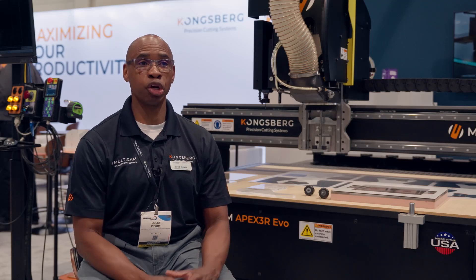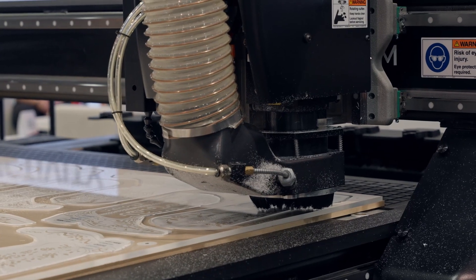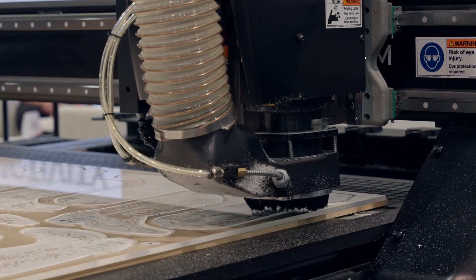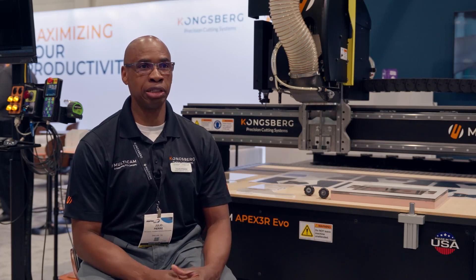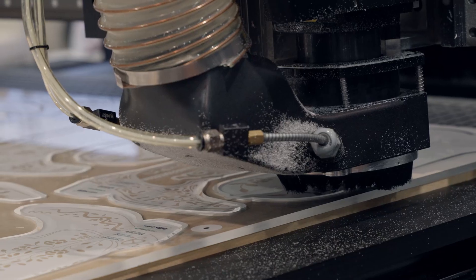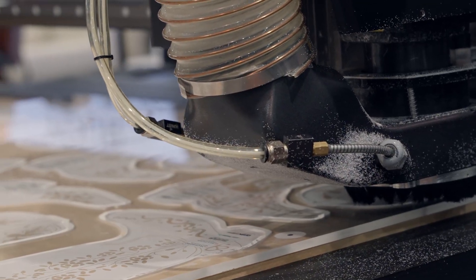The dust collector is actually a huge improvement on the EVO. We've increased the size of the dust collector, which allows for more and better airflow, especially when you're cutting thick aluminum with one or two passes, which allows you to pick up particulate much better.